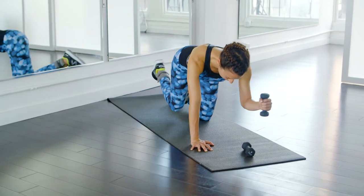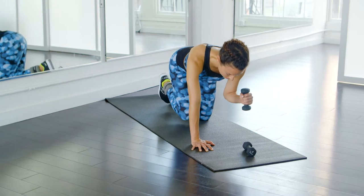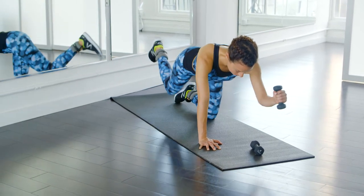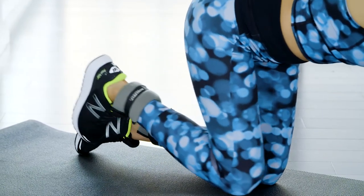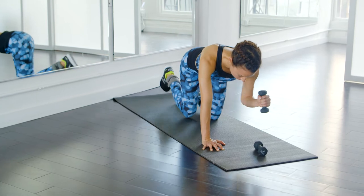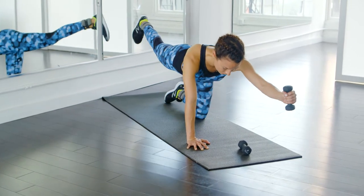Now we're going to do little pull-ins while we kick out. Push out through your heel and pull in utilizing your abs, but really make sure to feel it in the backside of your leg and in your butt when you kick. We're going to do 15 of these.